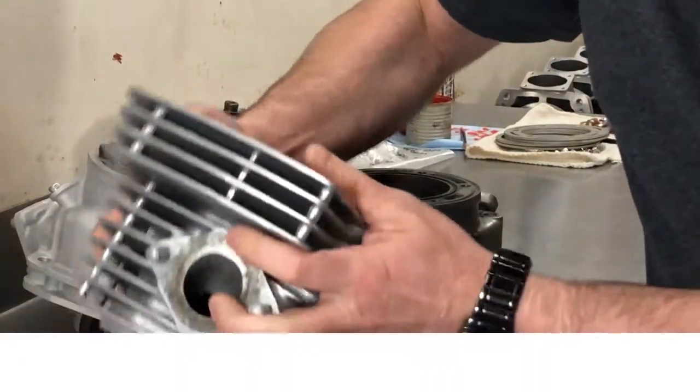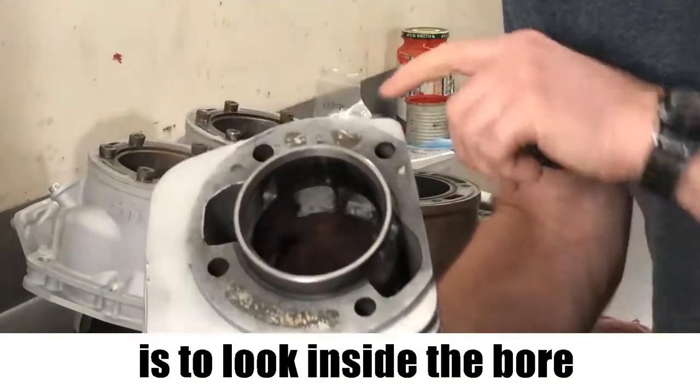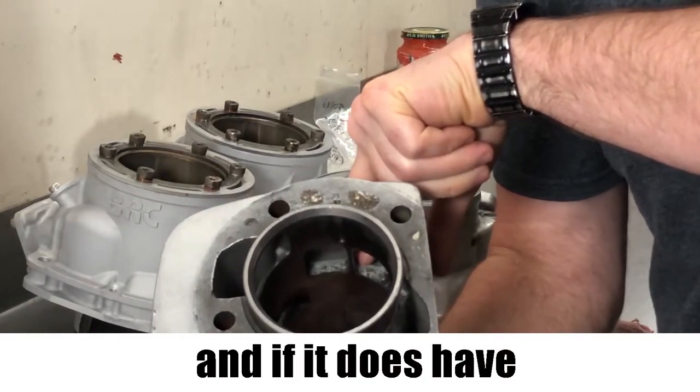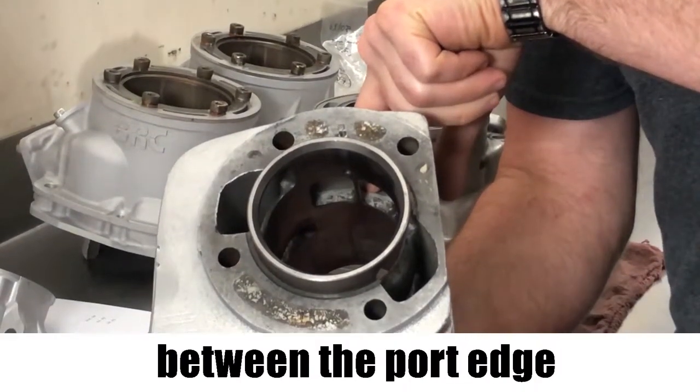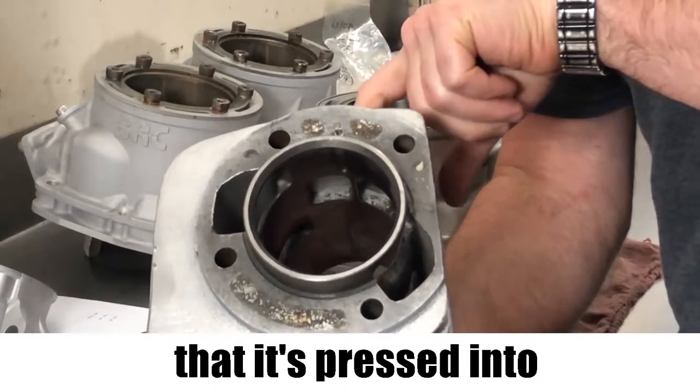Another way to check is to look inside the bore at the ports. If it does have a sleeve in it, you can often see again a color differentiation between the port edge and the aluminum cylinder that it's pressed into.